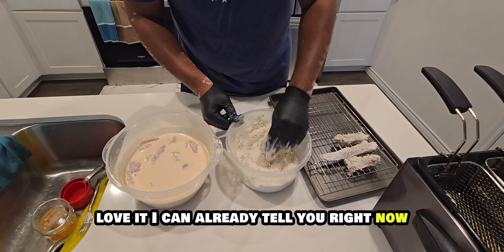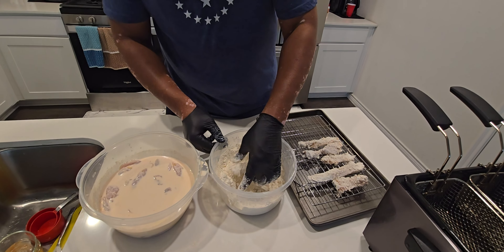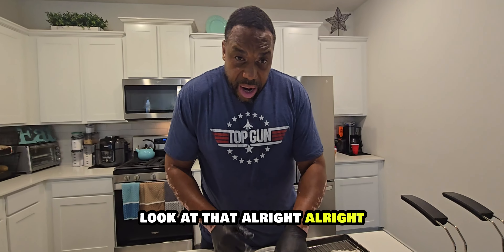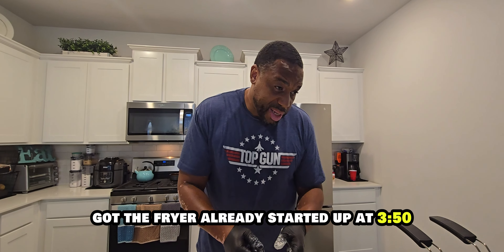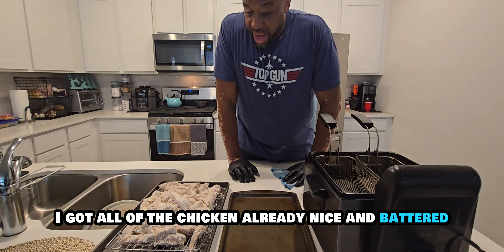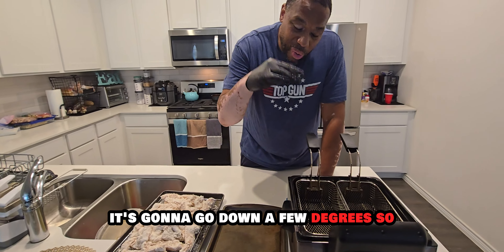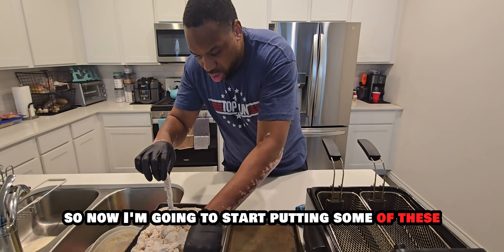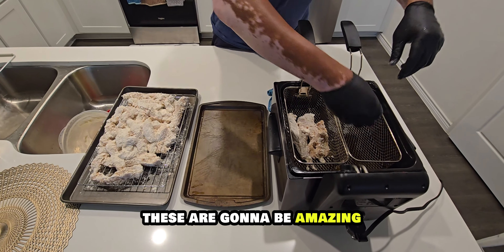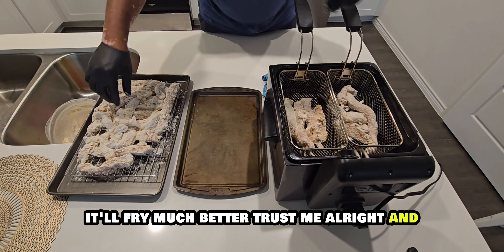I can already tell you right now these are going to turn out amazing. Once I get through battering all of these, we'll come back with the fryer already started up at 350 degrees. I've got all the chicken nicely battered. I normally set it at about 355 because as soon as you put in a product, it's going to go down a few degrees. Now I'm going to start putting some of these in the baskets — don't overcrowd your basket, it'll fry much better.